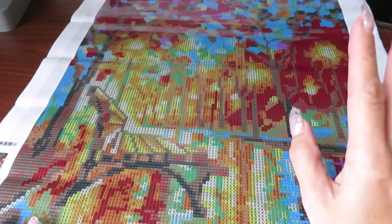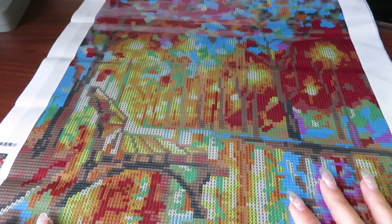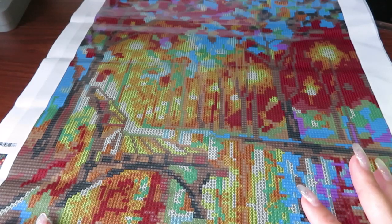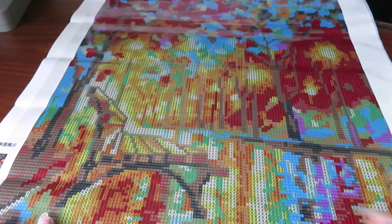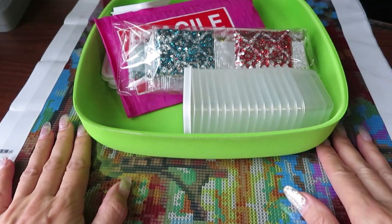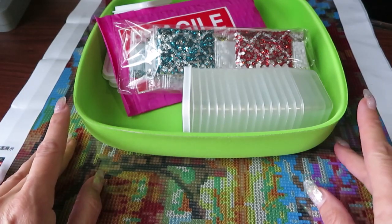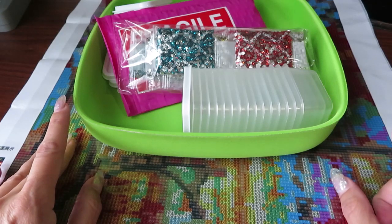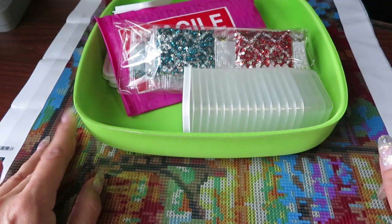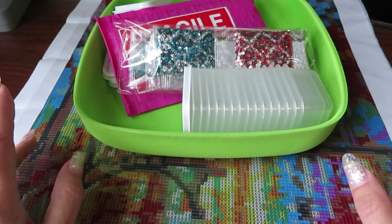Hello everybody, welcome back to my channel, Natalia here. I want to apologize for not posting any videos lately. I'm moving my craft room — I gave up my huge craft room and gave it to my son because his bedroom was so small, he called it a shoe box. So I'm moving my craft to his bedroom, and his bedroom will go to my craft room.